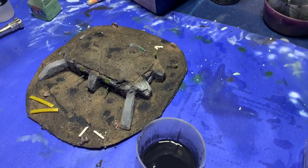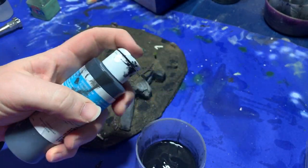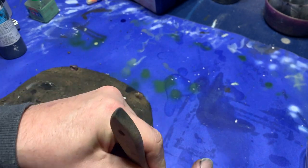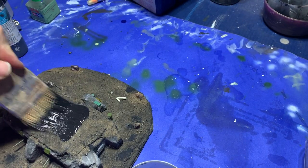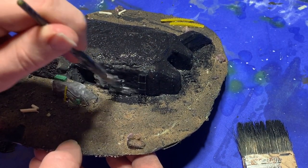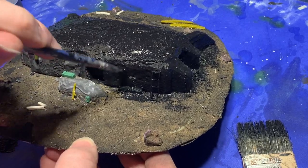Following that I grabbed some black acrylic paint, watered it down quite heavily, and grabbing a couple of different sizes of brushes I began to undercoat the model. I spread the paint on quite heavily on all the different parts, attempting to layer it on to form a good foundation to dry brush over top of.